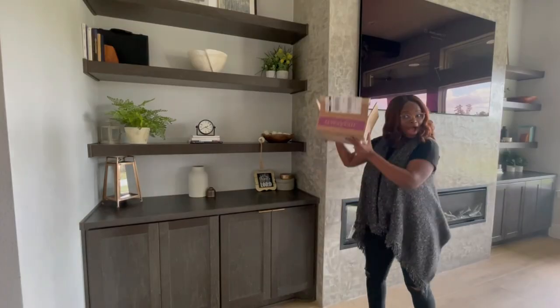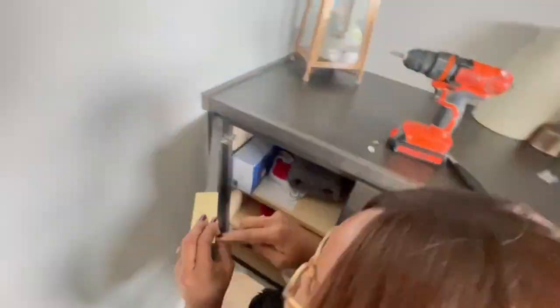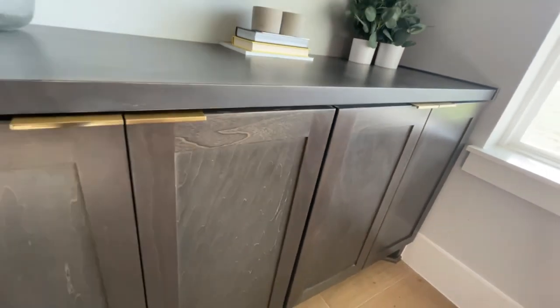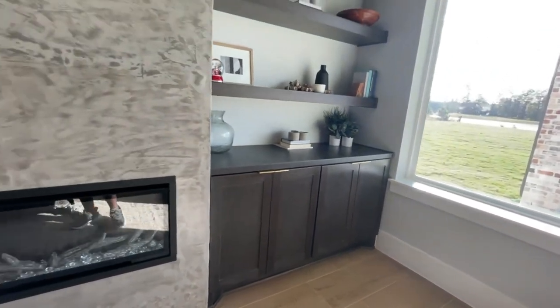I'm starting off by installing some hardware I got from Wayfair on the cabinets — some simple finger pulls. Look at how pretty they are — they're perfect. I didn't want regular handles or knobs, and these were just perfect: modern, sleek, and streamlined.